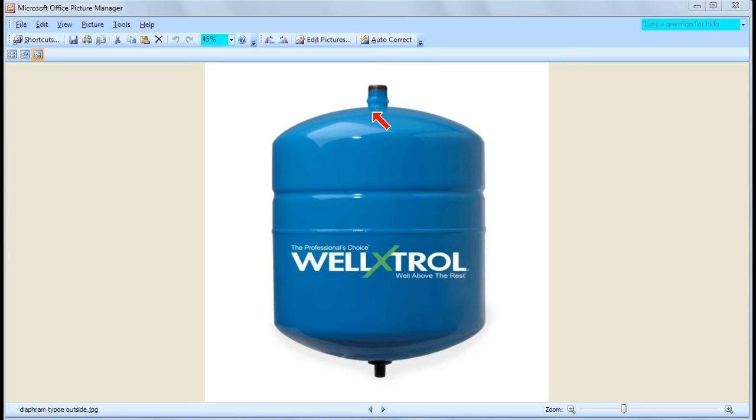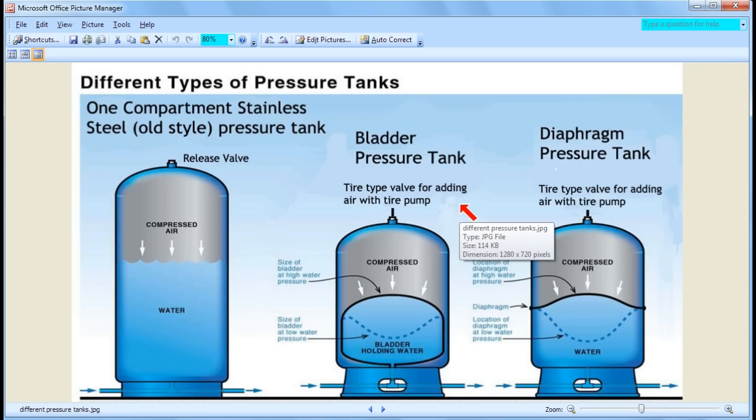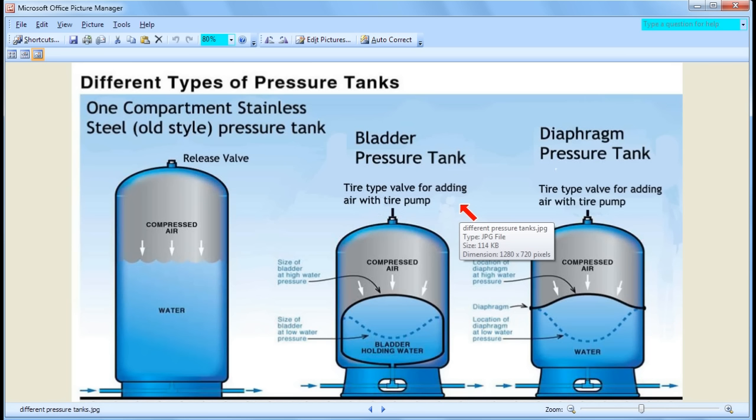Now let's go back to the original diagram and start discussing the pros and cons of each kind of tank, starting with the old-style stainless steel tank. It's sort of got a bad reputation — everybody says it's old-fashioned and you should get a bladder or diaphragm tank. But is that really true, or is the old technology tried and true? The main problem with this tank is the drawdown compared to the tank size: the tank is big but the drawdown is small.